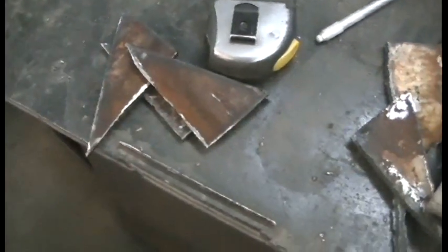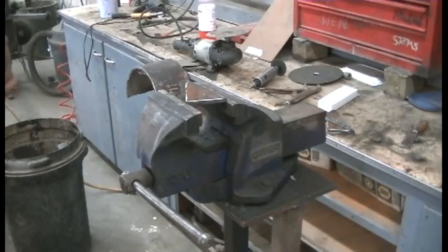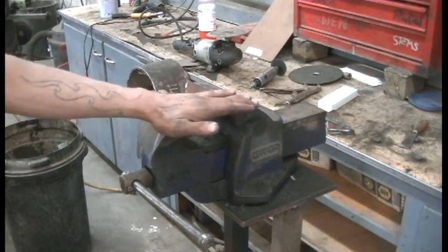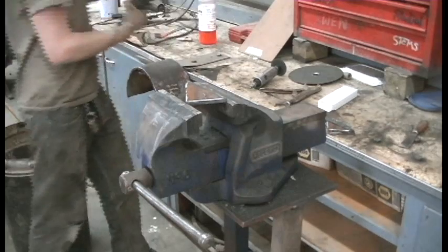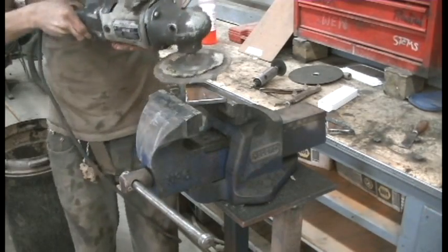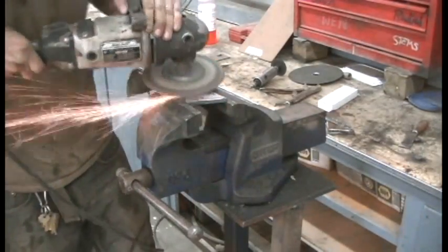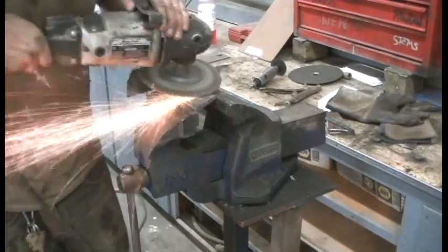I'm going to take these pieces over, clamp them in a vise, and give them a good shine job so I can weld them properly. When I clamp stuff in a vise to clean the face of it, I clamp it about halfway in so the entire top is exposed — that way when I'm grinding it down I don't hit the vise. Here goes nothing. Go big or go home.